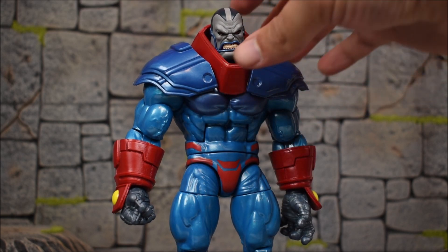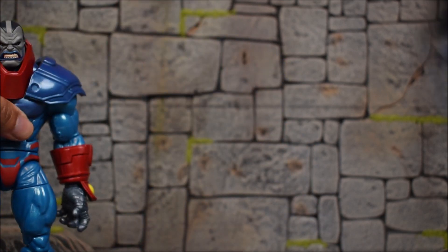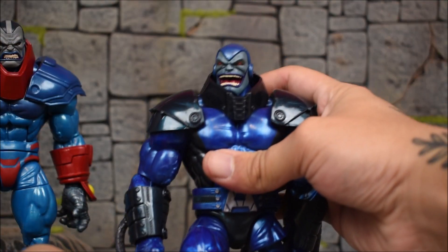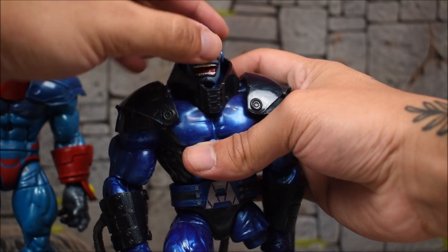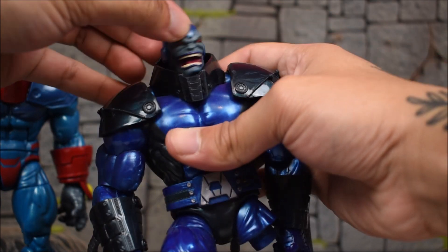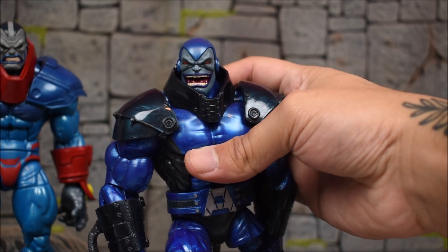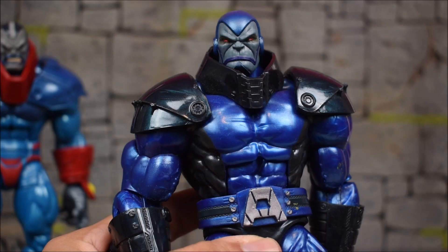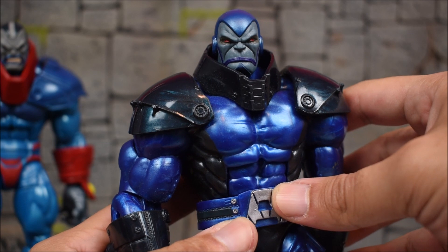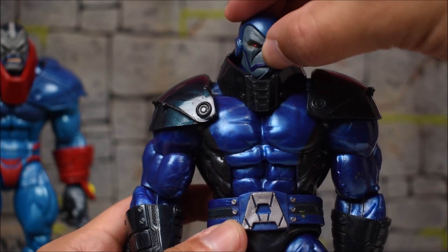For head swaps: the Build-A-Figure Apocalypse head on this body doesn't look too bad, but it fits very tight — the peg hole seems a little smaller on the Build-A-Figure head. When placing the new head onto the Build-A-Figure it's very loose and will pop in but sit there loosely, though you can still pose it fine. The Build-A-Figure with the closed mouth head actually looks good since we don't have a closed mouth version for the original.